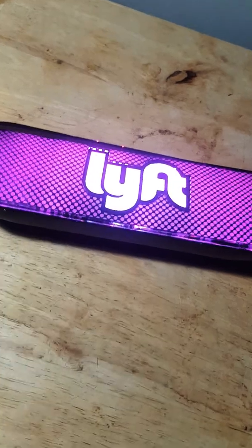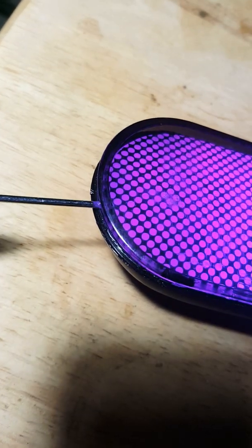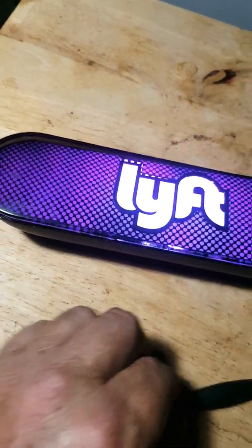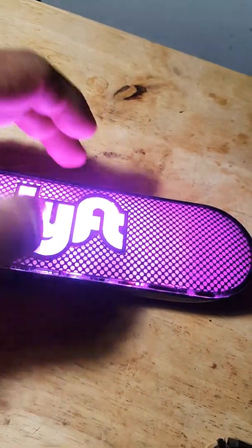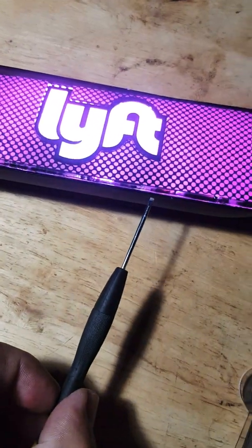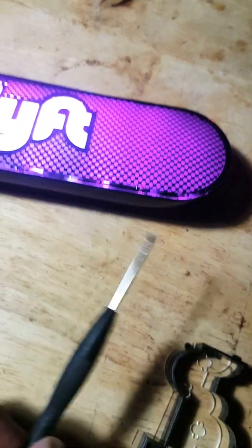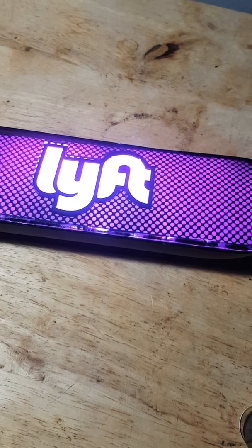I used a little screwdriver — I put it right here and pried up. I used all my fingers and it was a little bit difficult, so I went around and around. I had half of the plastic off and I had to use the screwdriver to keep opening it.